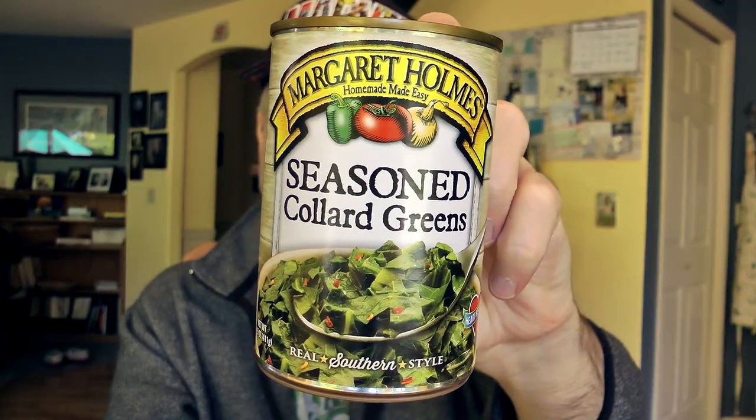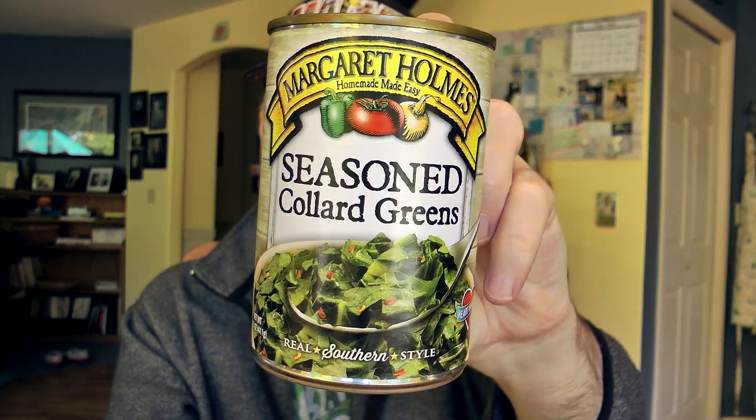So today, I am trying Margaret Holmes Seasoned Collard Greens. Never had collard greens — I have no idea what they are. I know they're a vegetable, and I'm not a vegetable guy. I don't eat vegetables — very few. So this is going to be interesting.